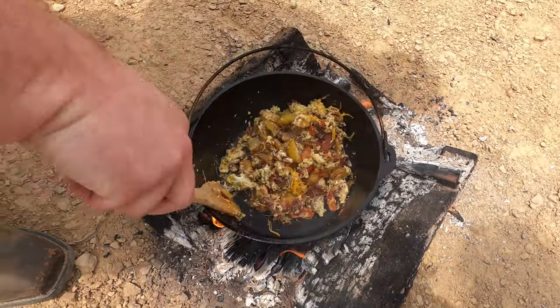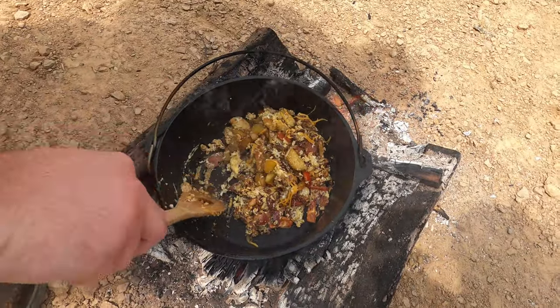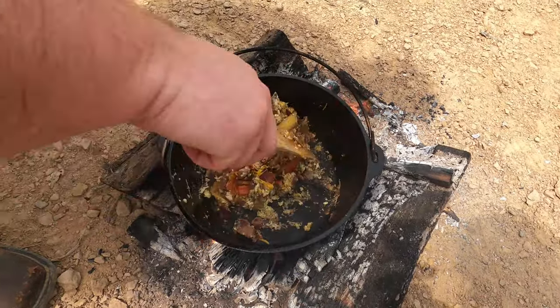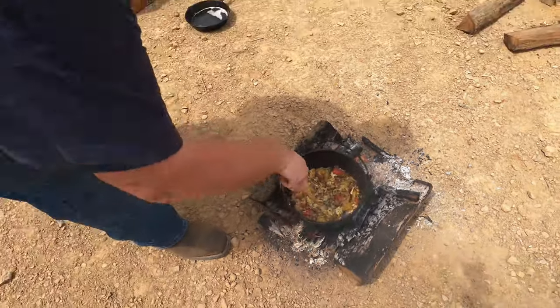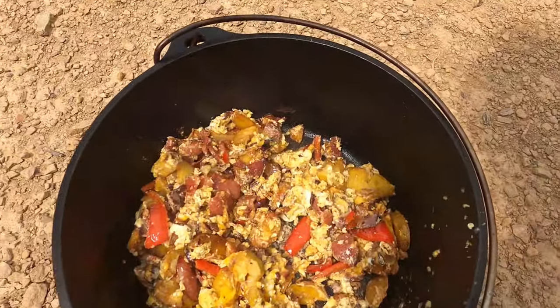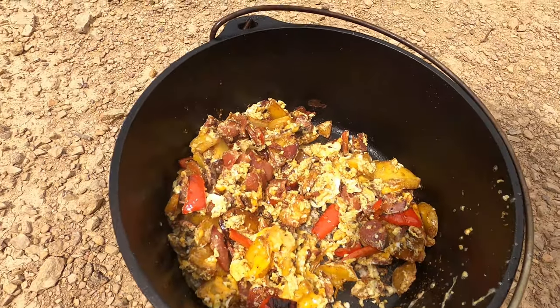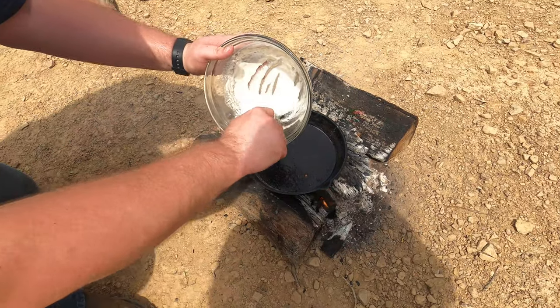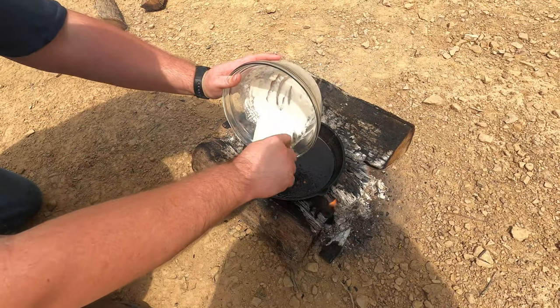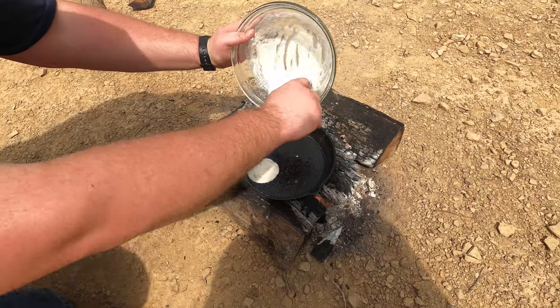This is looking good. I think the only thing we might be missing is some ketchup and hot sauce — we forgot to bring that. I'm going to take this off the fire. Now we've got our skillet with some bacon grease in it. I'm going to fry us a couple pieces of flour bread here, just some small ones.